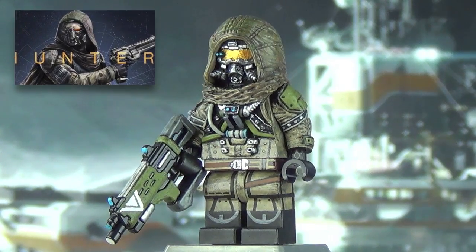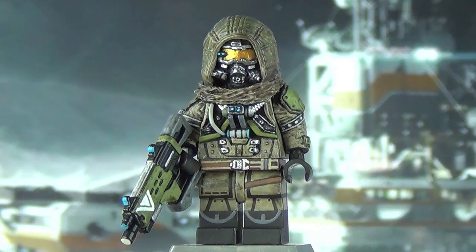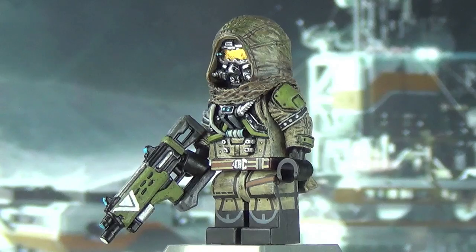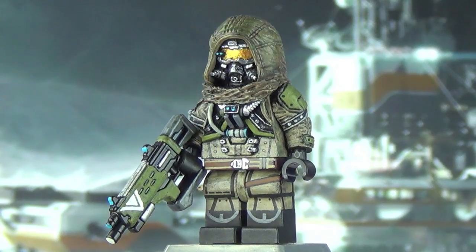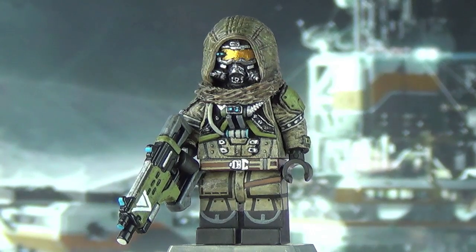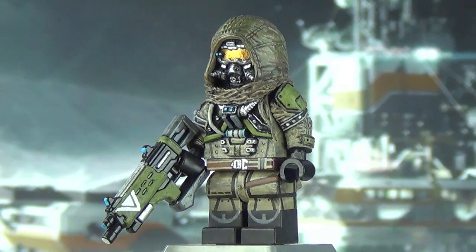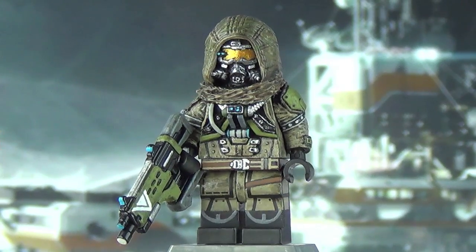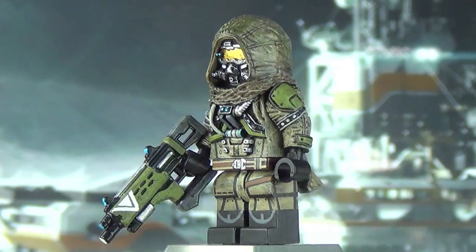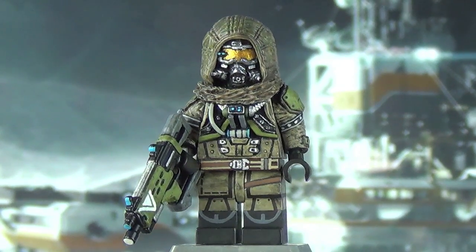This minifigure was based off the generalized marketing version of the Hunter that Bungie has been using. It's basically got your dark tan with olive green highlights in different areas. I can't recall them recently using this color scheme — it was more so last year — but I still really like the look of it. You saw this Hunter on various posters and the Law of the Jungle trailer, and that's where I got the idea from.